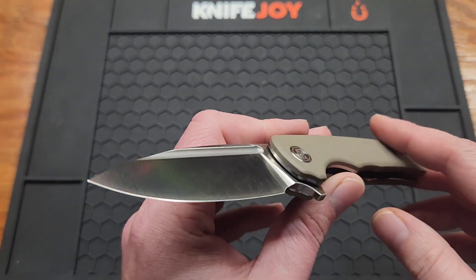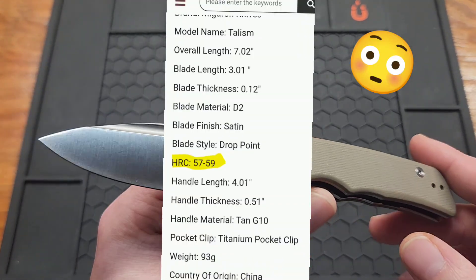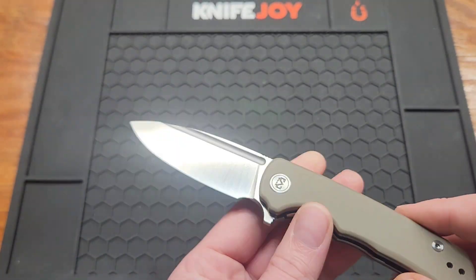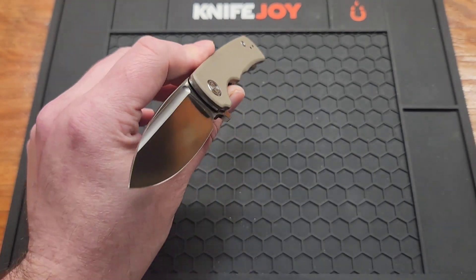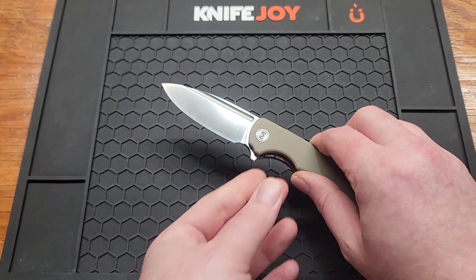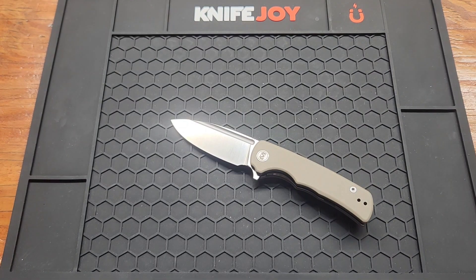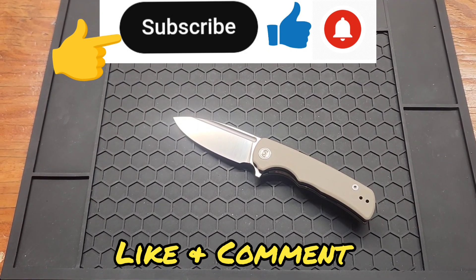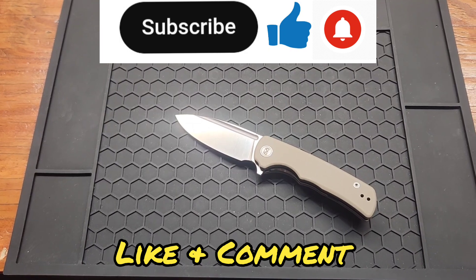I'm not sure how this steel performs — the website said 57 to 59 HRC. I hope that was just a mistype, but it wouldn't surprise me. Good looking knife, some things have improved, but some things that are still the same. I'll have it linked down below. Subscribe if you haven't already, check out my Instagram, and give me a like or comment. See you in the next one.